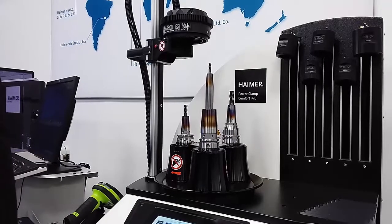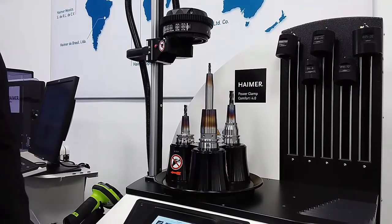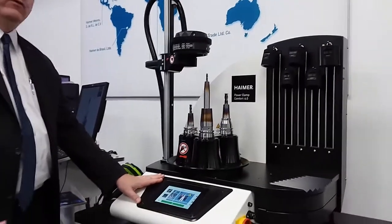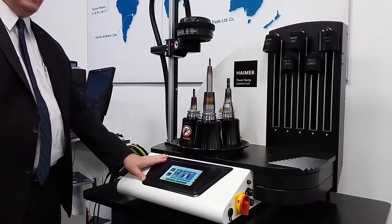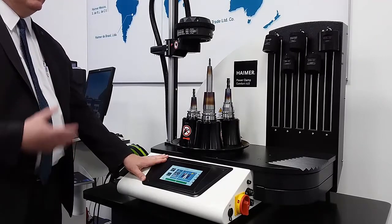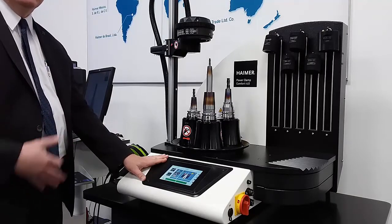This is the Heimer Power Clamp Comfort i4.0 series machine — our brand new shrink fit machine. We call it i4.0 because we have a very unique, full-blown computer incorporated with the machine that allows a lot of connectivity options as the industry i4.0 concept grows, where you can connect with RFID chips, scan tools, set lengths, and get extra data.